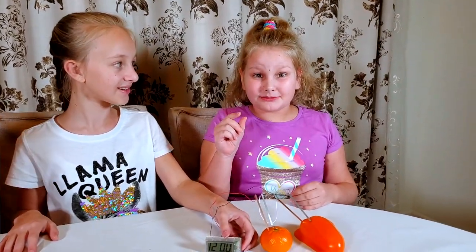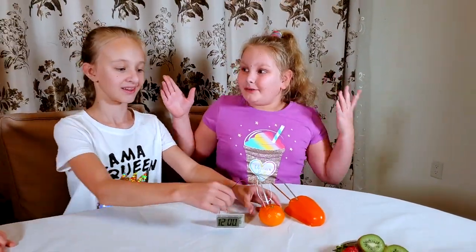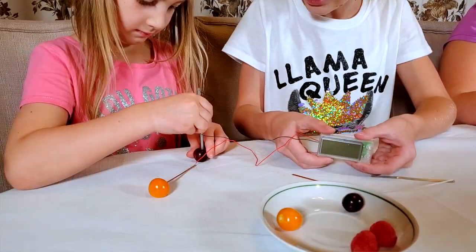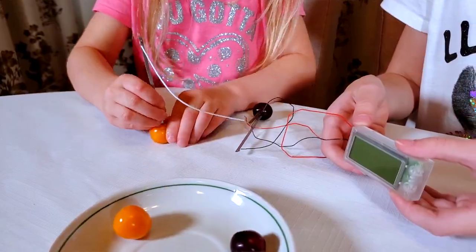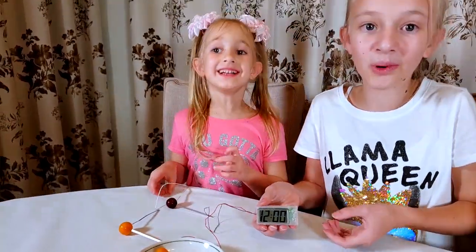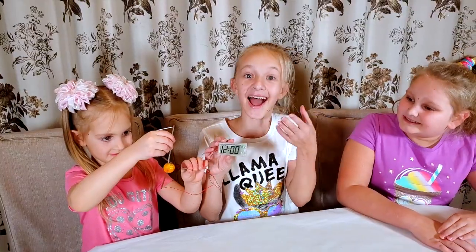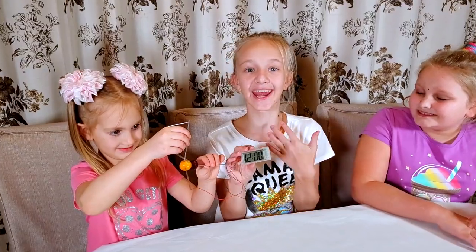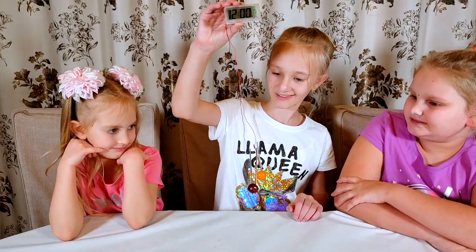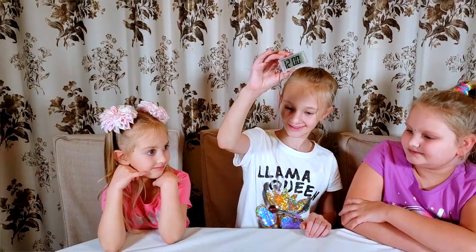I wonder if those small berries will work. Why don't you try them, Katharina? Does it work? It does! I can't believe those super small berries actually work!